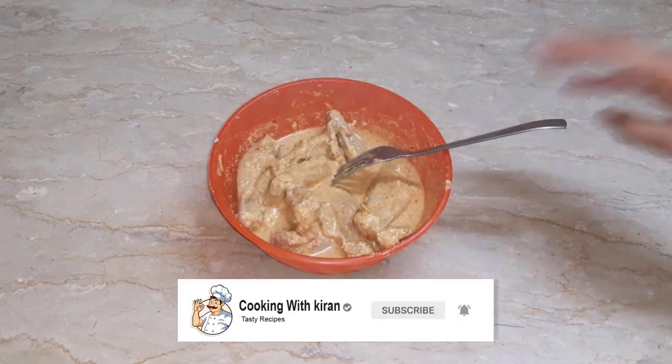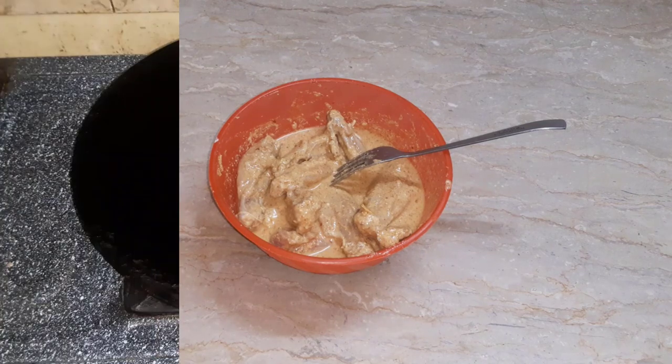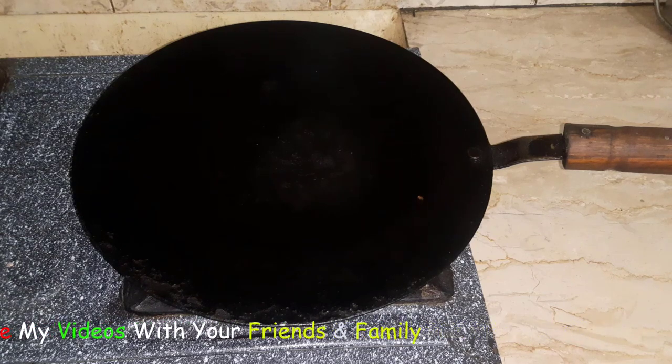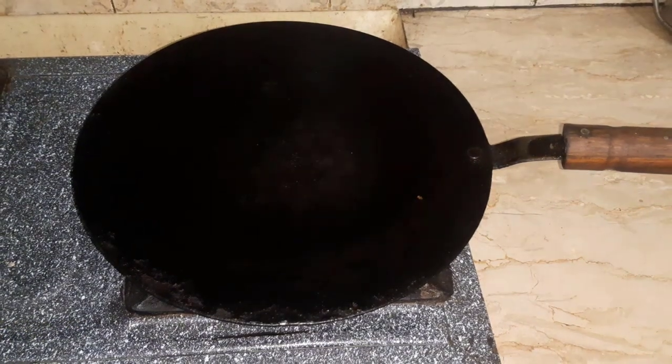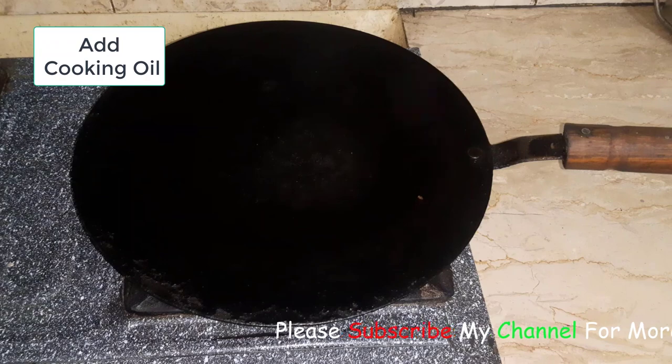Now we will set it up. You can see that we have made a bowl, and you want to make it in a non-stick pan. Today's wings will be made in the pan. We need to add a little cooking oil — about one tablespoon — in the beginning, so that it will not be sticky.